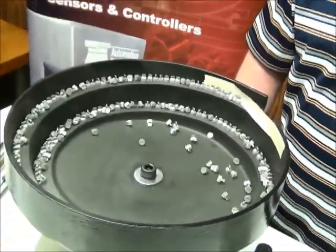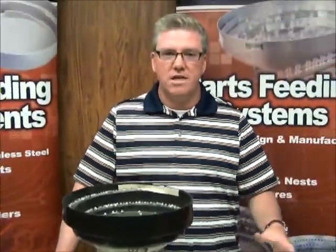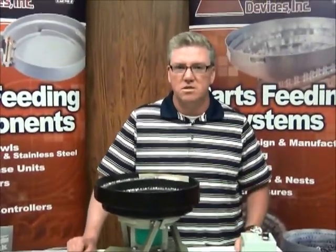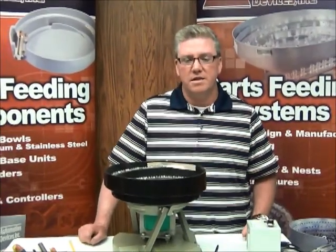I'm going to shut this off now. This is a perfect example of getting a controller that was set at one setting, and simply moving it over to the one that this particular bowl needs was an easy enough fix. Sometimes this is all that's needed is making that switch. Thanks.